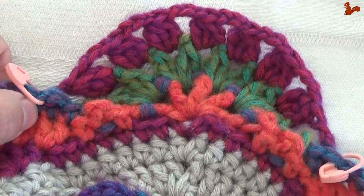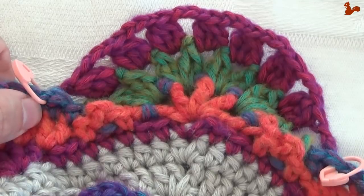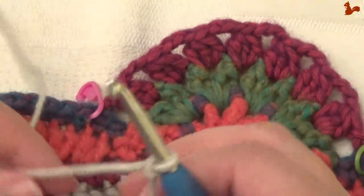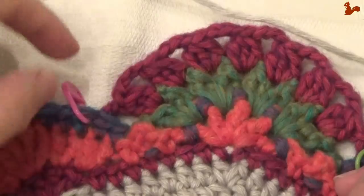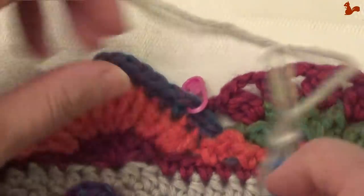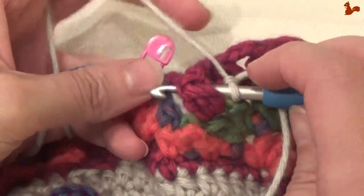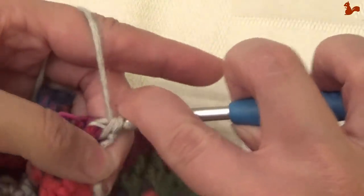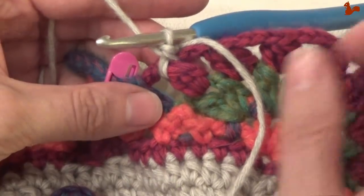And then we're ready to start again in the main color with long border rounds. Round 19 of the border. Main color yarn on my hook with a slip knot. We're going to start on any flower at the last bobble here. We're going to start there by making a standing front post double — so around that stitch, from the front to the back and out the other side — and kind of use this to tuck that flower petal together. A front post double, and this is of course a standing stitch. That's our first stitch.